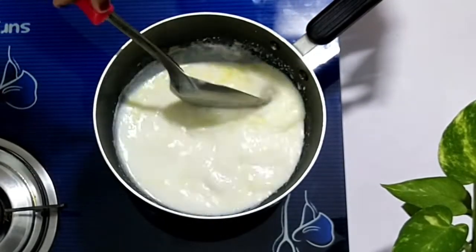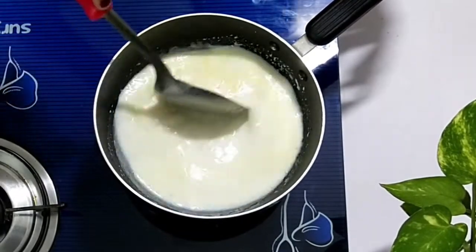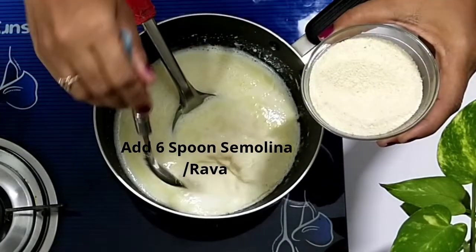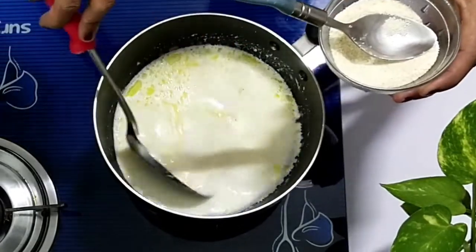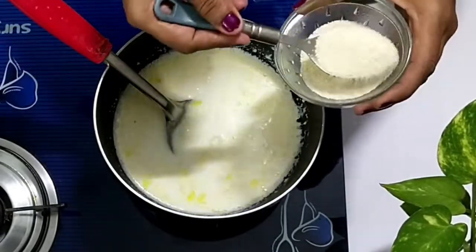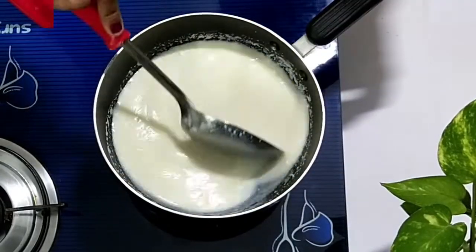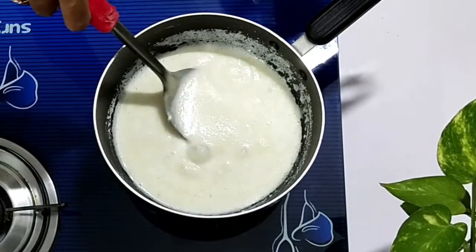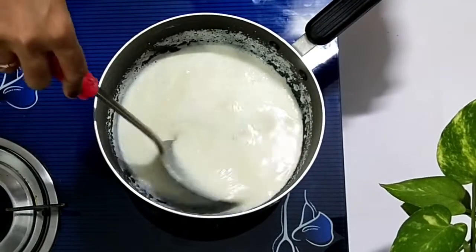If you like more sweetness, then add 2 more tablespoons of sugar. Now add 6 tablespoons of semolina — also known as rava — and mix well. Once it comes to this consistency, turn off the stove.